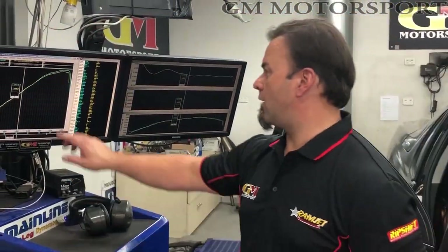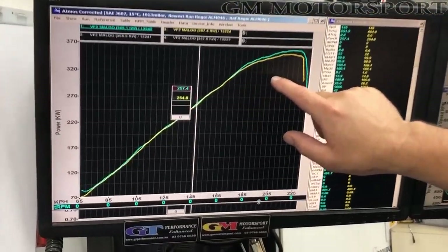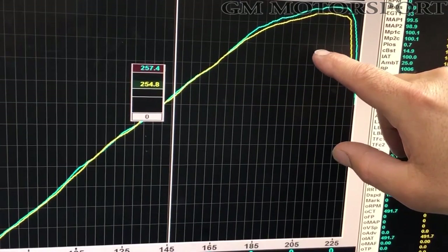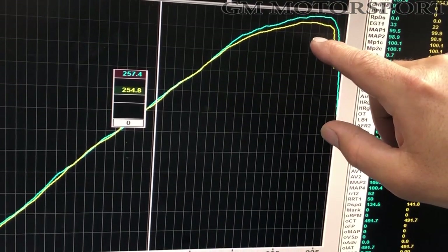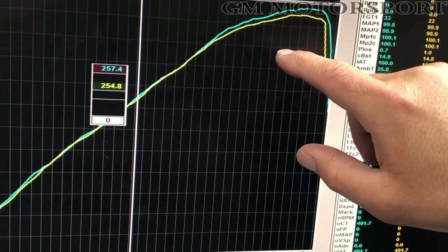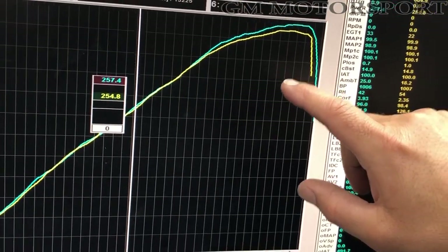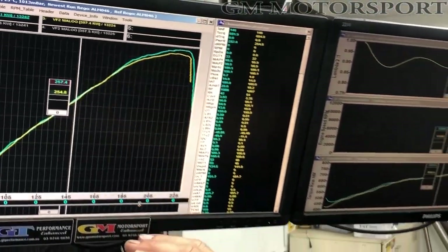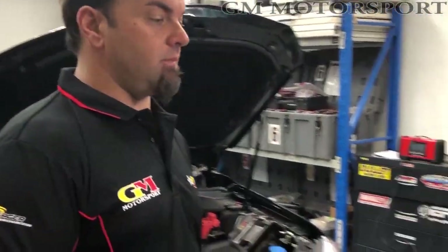Here we are with our graph, and these are our two runs. So this 357 is our very stout LS3 with an SR, and the other one here is 365 — and that's our CNC manifold. That's the only swap. So we've got 8 to 9 rear wheel kilowatts. We've had runs that have been 10 rear wheel kilowatts. When we talk rear wheel kilowatts, just remember that's about 20 horsepower at the crank.